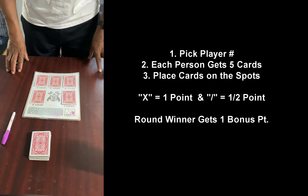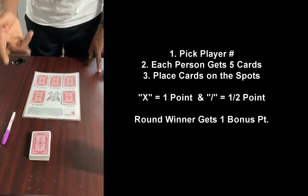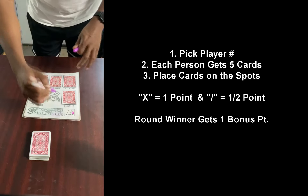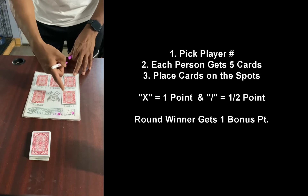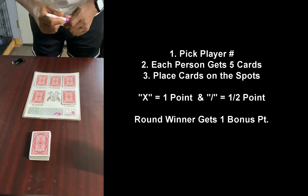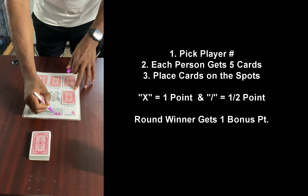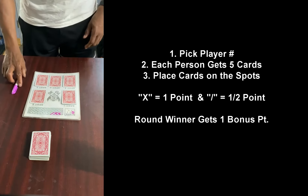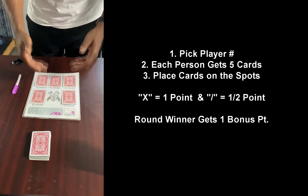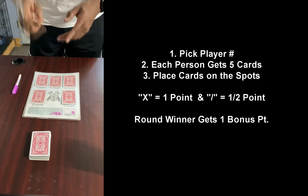The way the point system works is this: when you score a point, some cards are worth one point, some are worth two, and some are only worth half a point. If you get a full point you use an X to signify that you won that spot. If it's a half a point you mark half, and once you get another half you can finish it. You're trying to win as many spots as possible. The person that scores the most points in each round is going to be awarded one extra point — whoever wins the round gets one extra point.